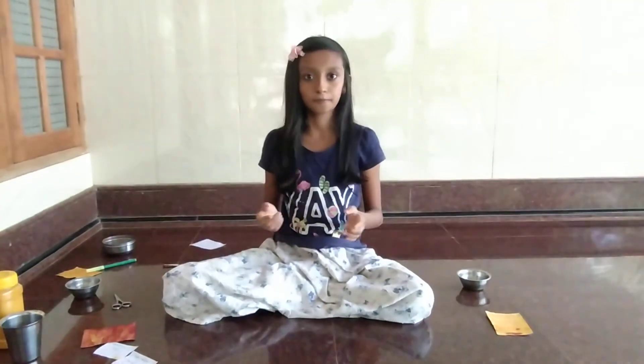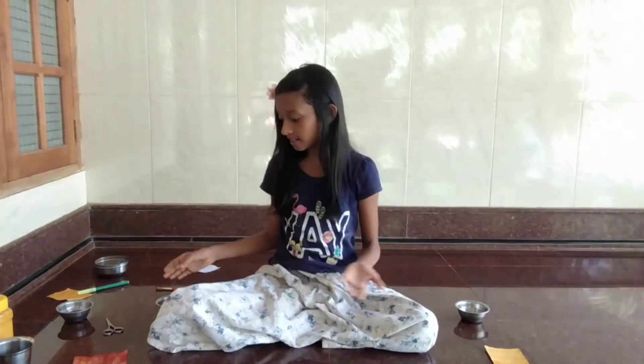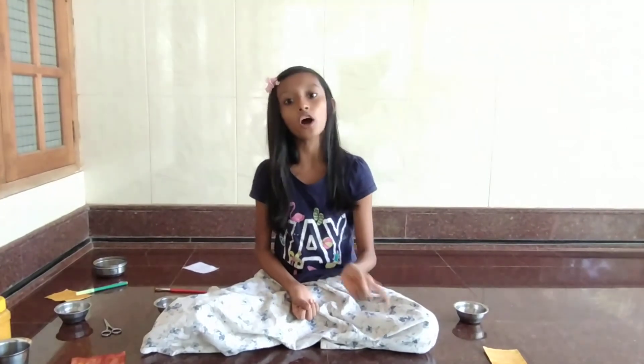So this is the litmus test. It is very easy to make. You can also try this at home. It's nature-friendly. You can test this with various solutions to see whether the solution is an acid or a base. Thank you.